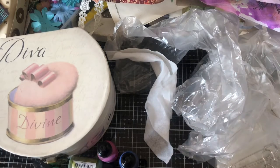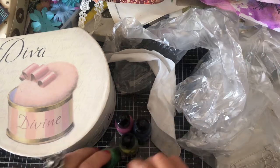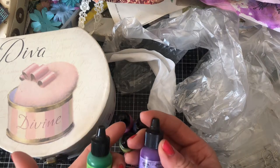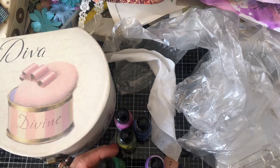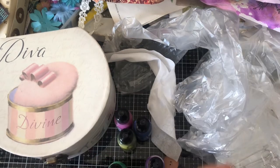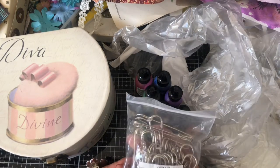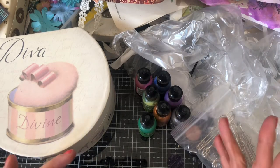Hi guys, this is Tina from Shabby Dabby Duda. Welcome back to my channel. So we are here for a bit of a play today with our patina — or whatever you would call these, I guess they're kind of paints really. I've got a variety here but I'll probably just stick with two, and I want to show you how I'm going to colour some bits and pieces so that they're faux rusted or different colours.